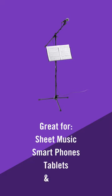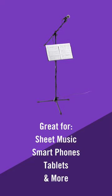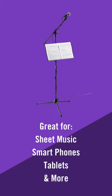It can hold sheet music, smartphones, tablets, and other smaller devices. Never miss a note or a page turn, as you can easily fit two pieces of music next to each other on this 18-inch wide book plate.